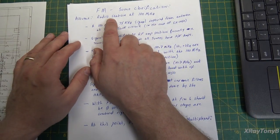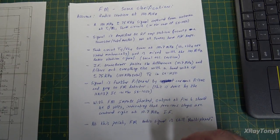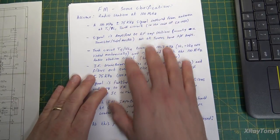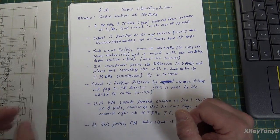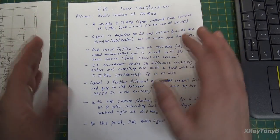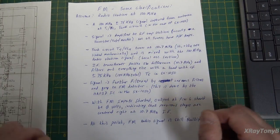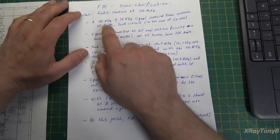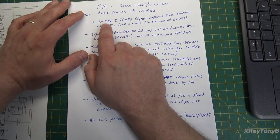We're going to assume that a radio station is transmitting at 100 megahertz, and I want to tune in that 100 megahertz station. What is my radio actually doing? We're going to follow along in the case of the SX-1050 because that's fresh in our mind, and that way you can apply this concept to other tuners as well. The radio station will broadcast that carrier at 100 megahertz.